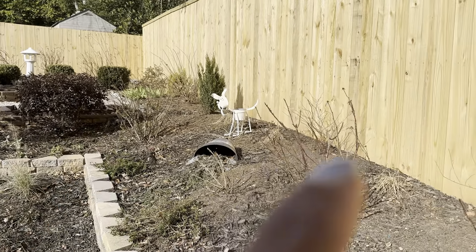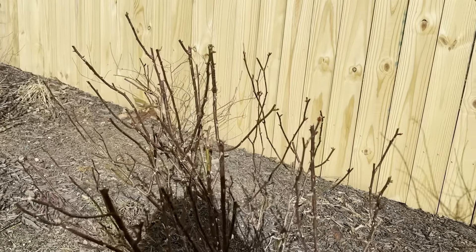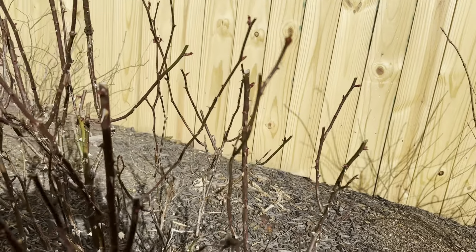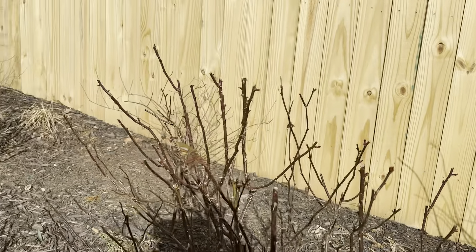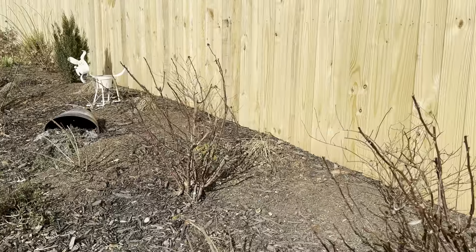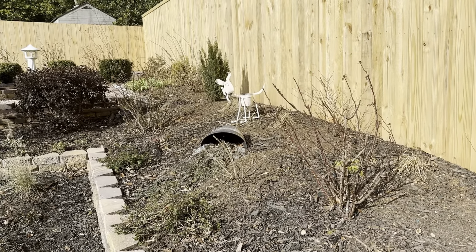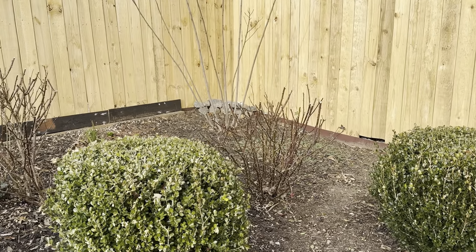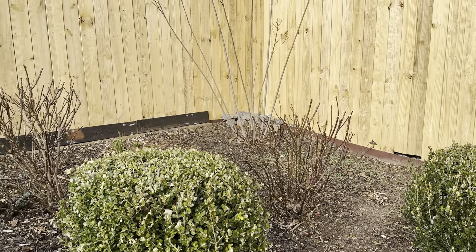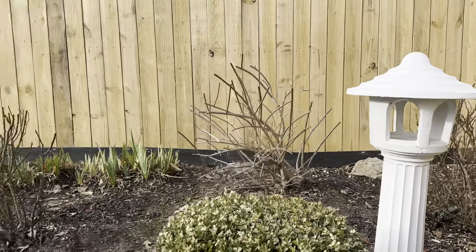I'm going to go ahead and get this one, this one, and this one cut back. As you can see I've got a lot of growth, but I'm going to cut these guys down because I want them all to be the same height when they start to flourish. So I got them nicely, evenly cut down, and there are a couple of little leaves on there I'll pull off.